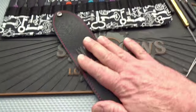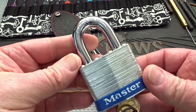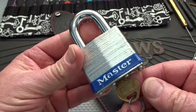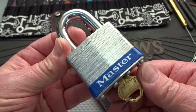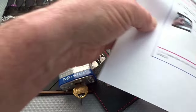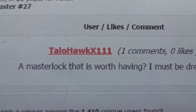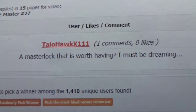The second giveaway item: we had a Master Lock, a re-keyable one. This came from the Lock Butcher. I picked it, re-pinned it, and then picked it again — it took me 27 minutes. So this is the Master Lock to have. Looks like there were 1,400 people, and TallowHawkX111, you got it, buddy — a Master Lock that's worth having.